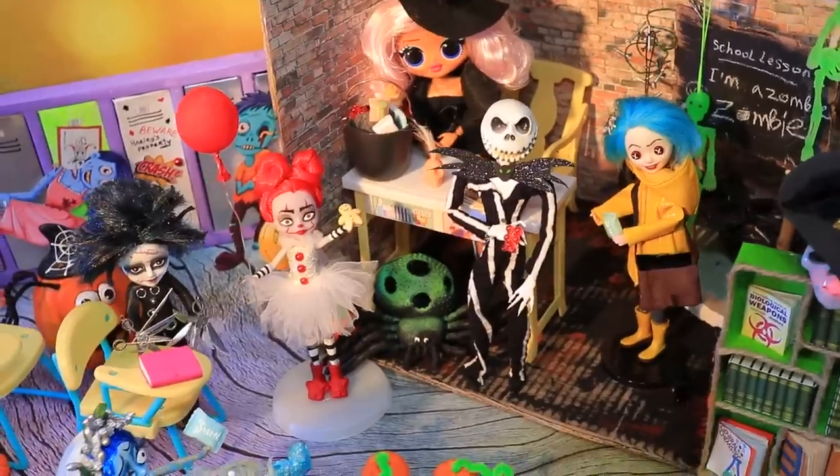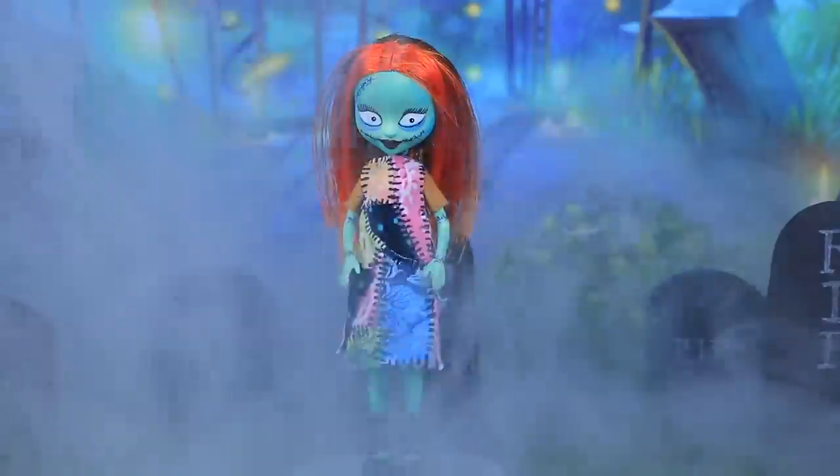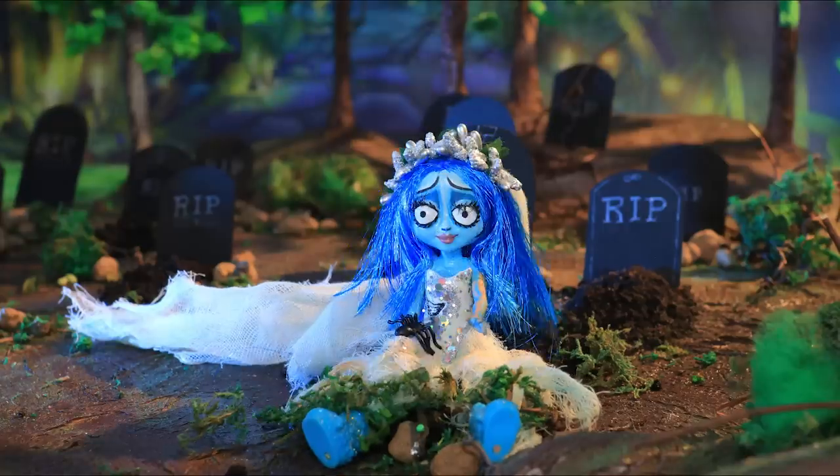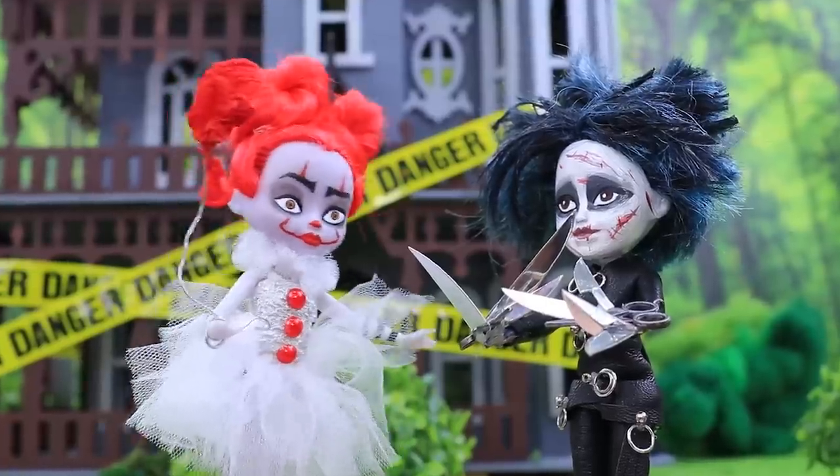Would you like to study in monster school? Comment below! Like our video, subscribe to LalaLoop, and click the bell so you don't miss any of our new videos! See you next time!